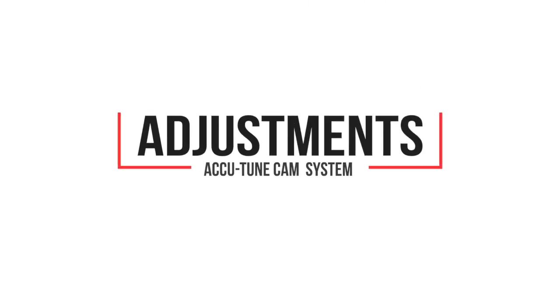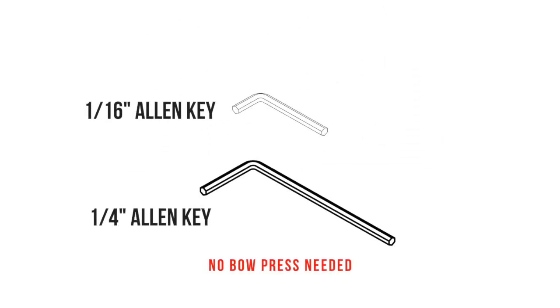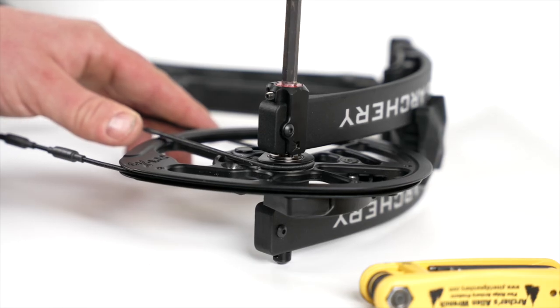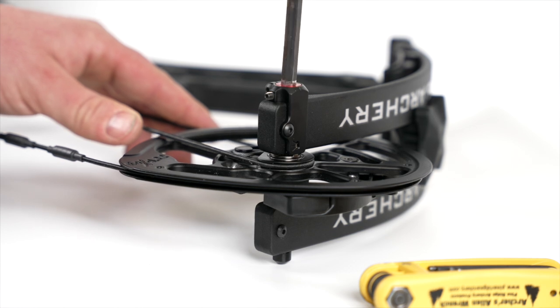In order to adjust the AccuTune Cam, you'll need a one-sixteenth inch and one-quarter inch Allen key. Again, you do not need a bow press to make adjustments. Always adjust the top and bottom AccuTune Cam system equally to ensure consistent arrow flight.